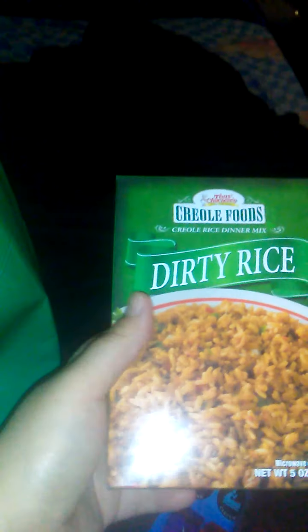They have this dirty rice or jambalaya in another brand — it's a skinnier white box and I don't like that one. This is by Tony Chachere's, which is a name brand. It's a Creole seasoning that I use. I love this — throw some ground meat in it and it makes a good meal. It doesn't come in very often; maybe once every couple of months. So I went ahead and picked up two because that's all they had.